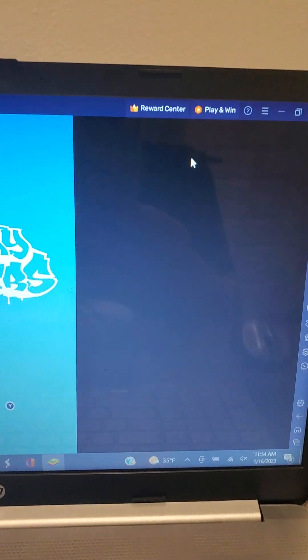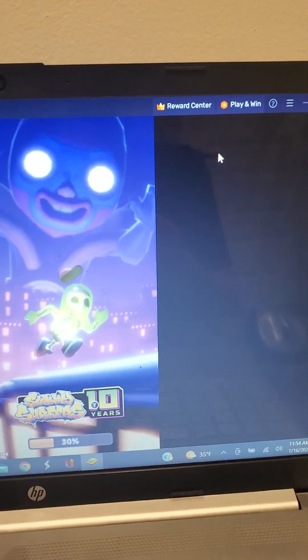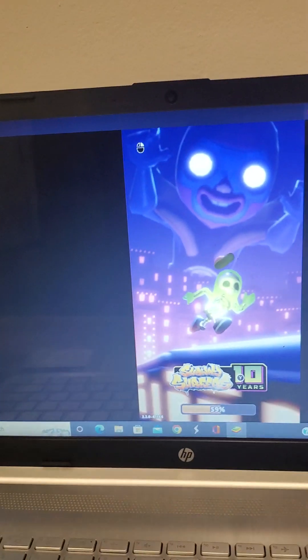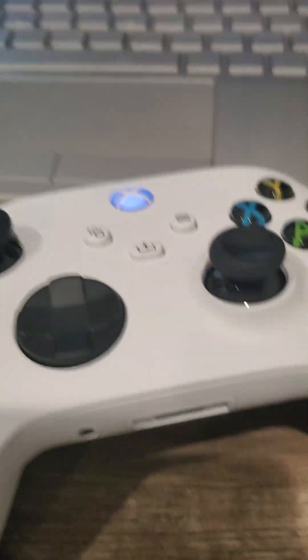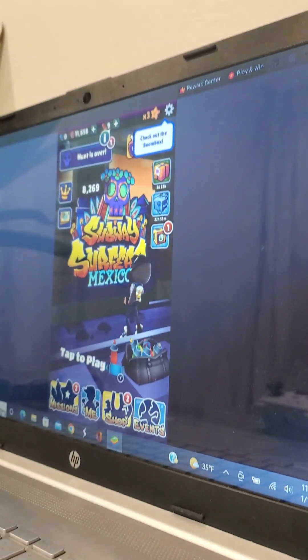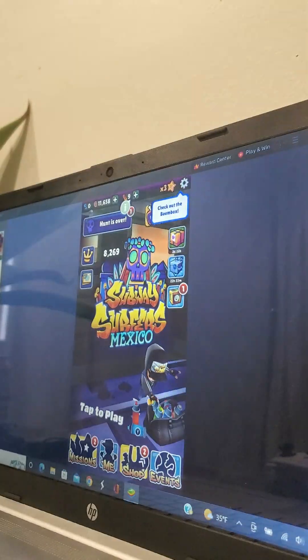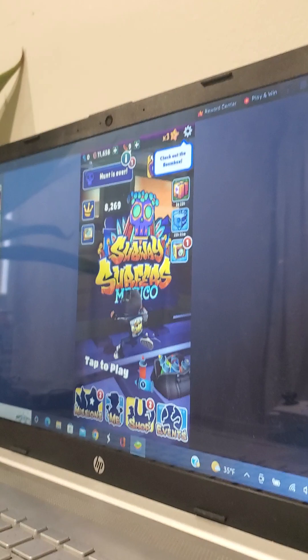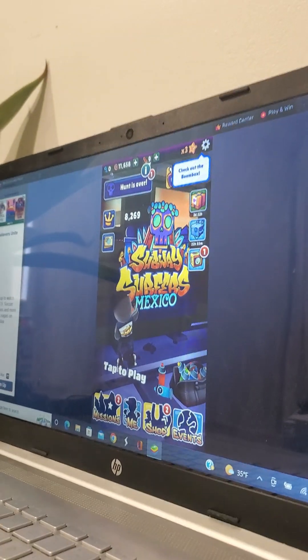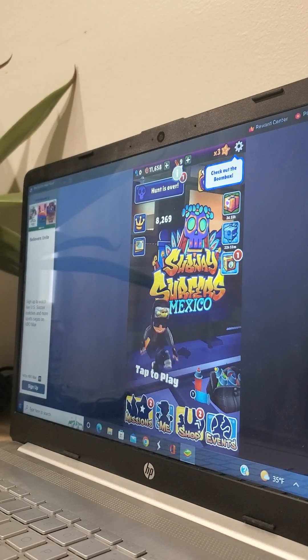And now, when it's loading up, you get your controller hooked up. Now let me just set this up guys, so you can see me playing it.